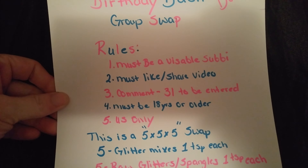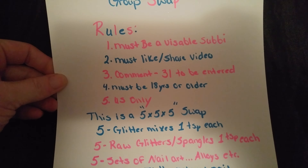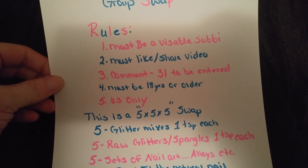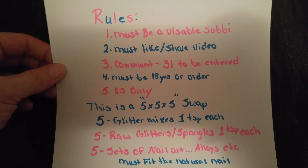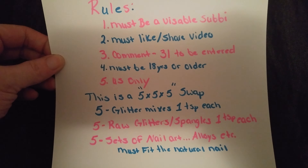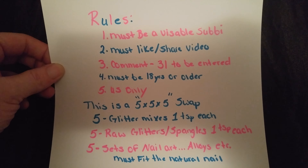Rules: 1) Must be a visible subbie. 2) Must like and share this video. 3) Comment '31' to be entered into the swap. 4) Must be 18 years or older. 5) US only, unless you are willing to pay for your shipping back to wherever you're from.